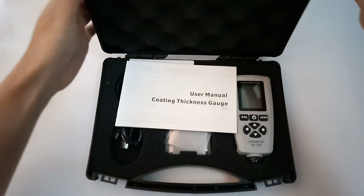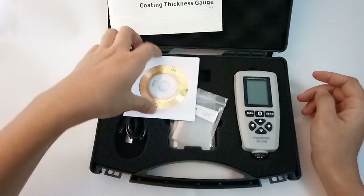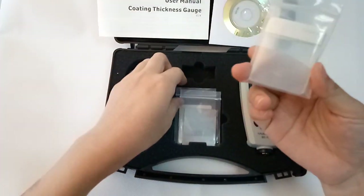This is the coating thickness gauge, user manual, CD disk, and standard calibration film.